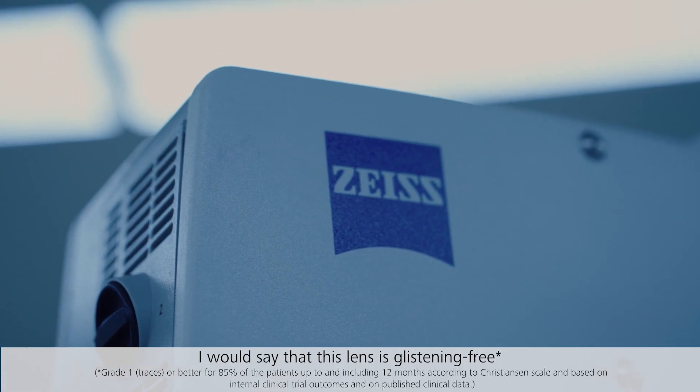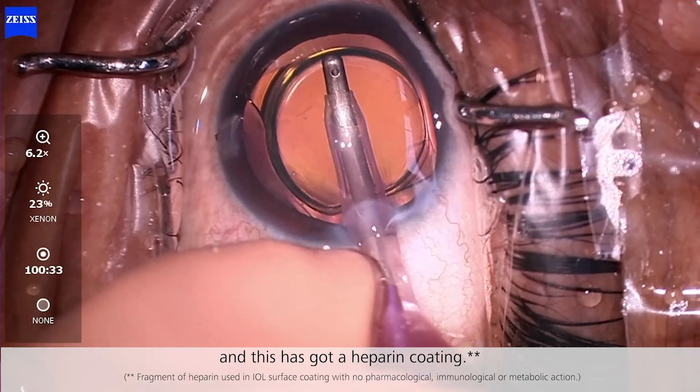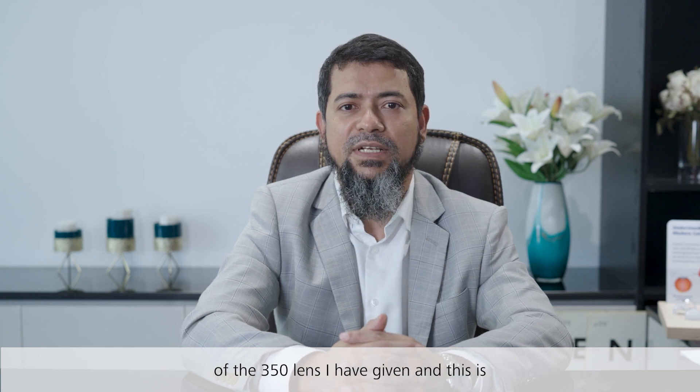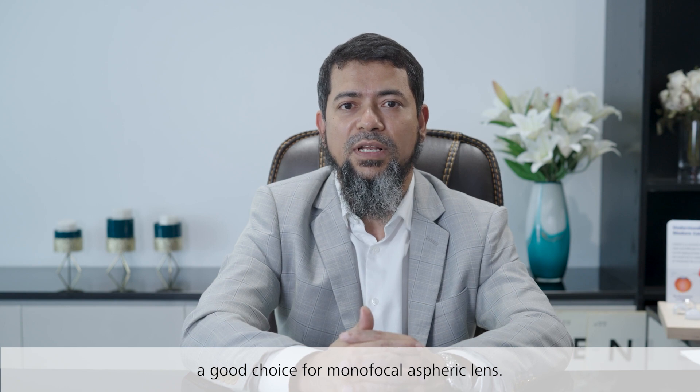Two other important things: this lens is glistening-free and it has a heparin coating. I am very impressed with the performance across the 350 lenses I have implanted, and this is a good choice for a monofocal aspheric lens.